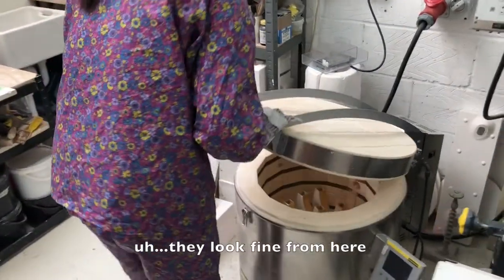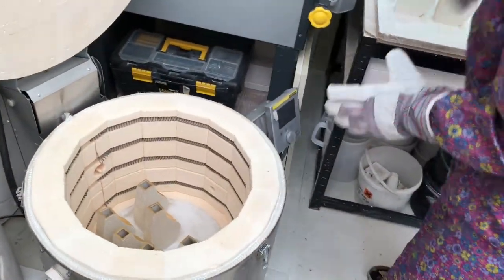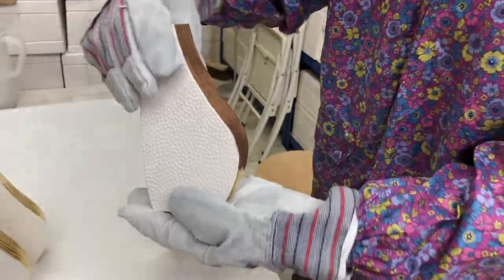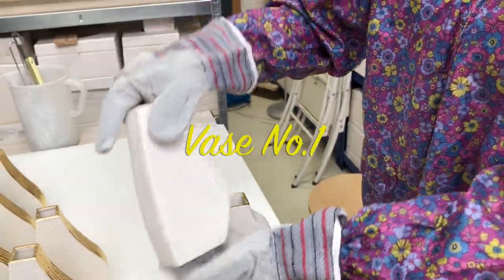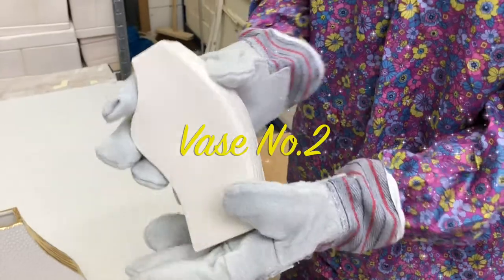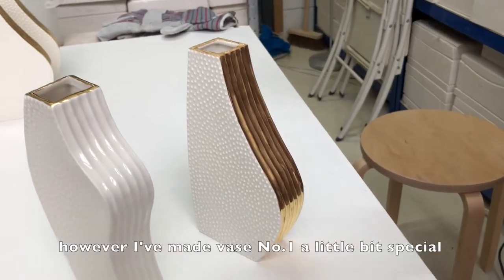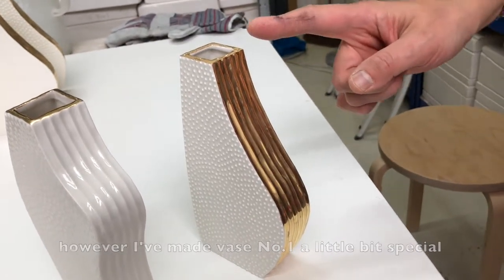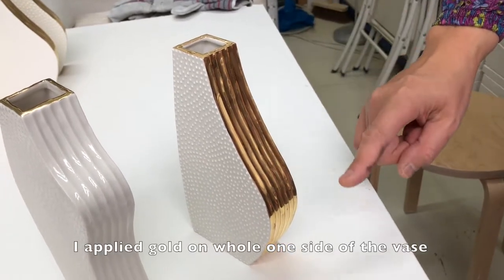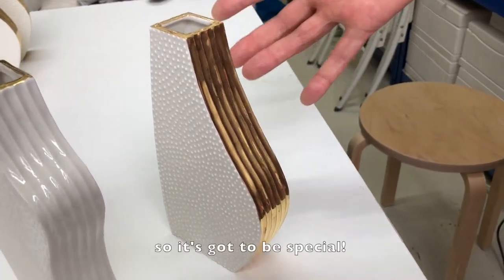They look fine from here. This is vase number one. And this is vase number two. Every vase will have a golden rim. However, I've made vase number one a little bit special — I applied the gold on all one side of the vase. This is the first design of the 100 shapes, so it's got to be special.